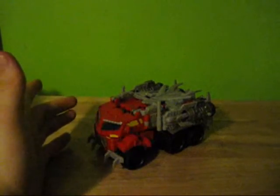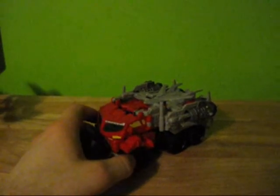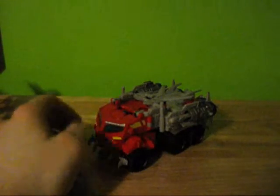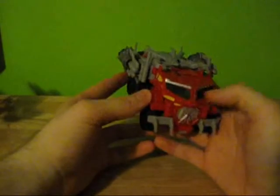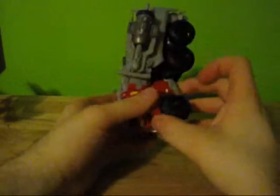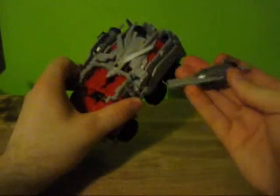Windcharger was way cheaper to import than to buy in the U.S., just because he was canceled early on. So he does have paint apps here on the window — they're yellow. They don't really match the green or blue windows, depending on whatever version.